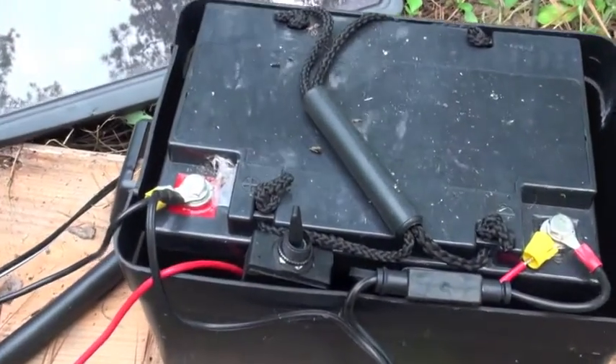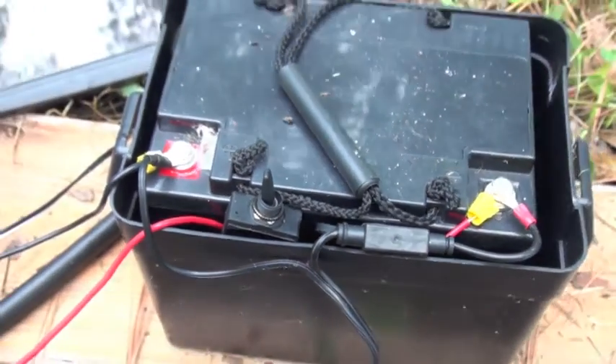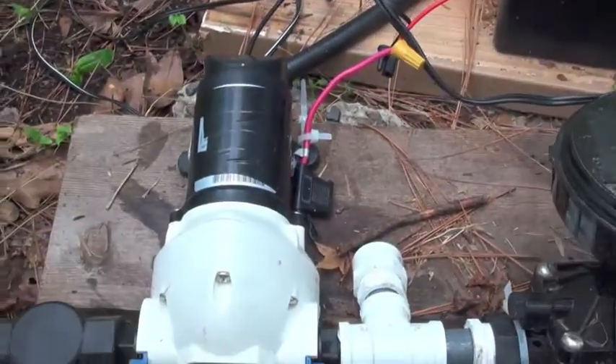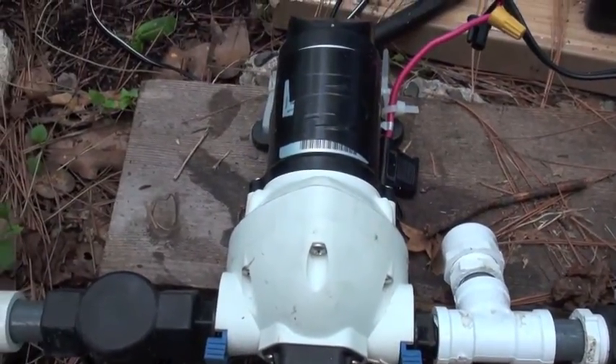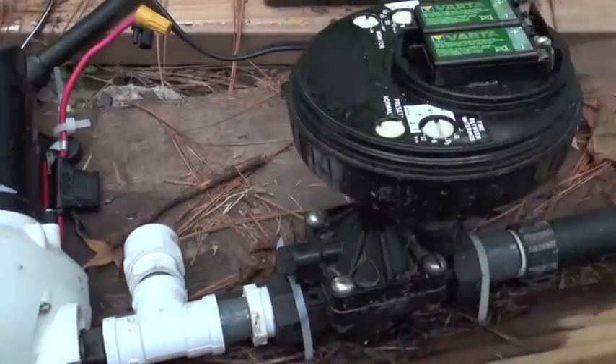We also have an on-off switch from the 12-volt battery to the rest of the system. This 12-volt battery runs the water pump seen here, which operates at 50 psi, delivering the water in your container device through a solenoid.